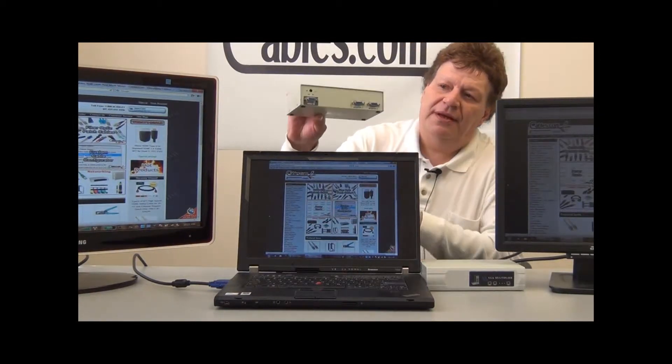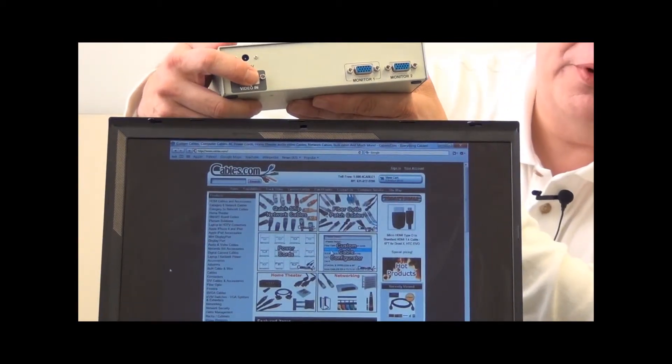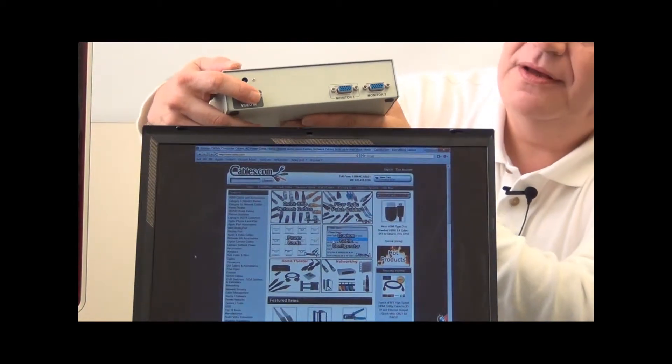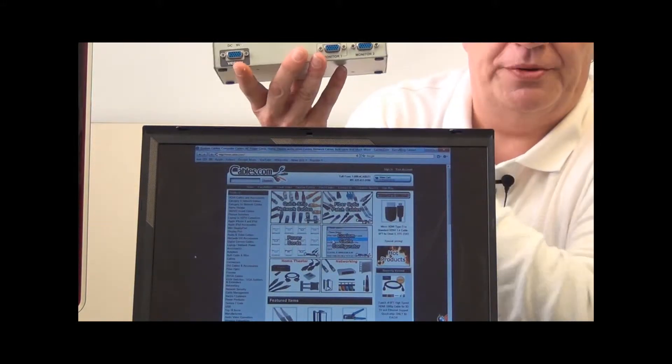The unit in the rear is very simple to use. It has a main video input that will come from your PC, and these two ports here will go out to your two different monitors. This is a two-port model.